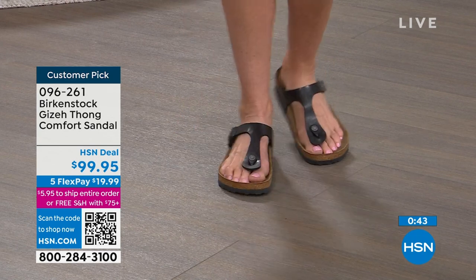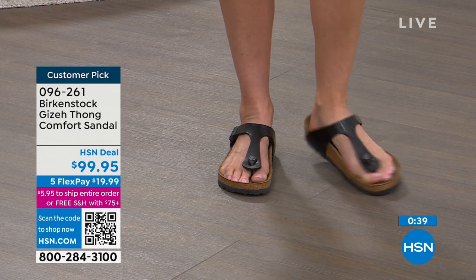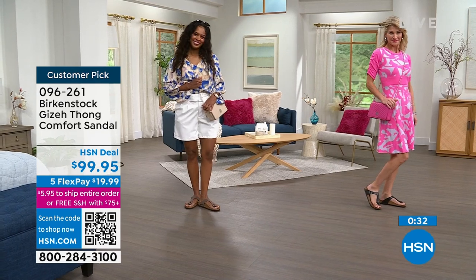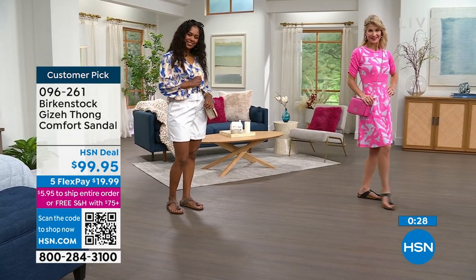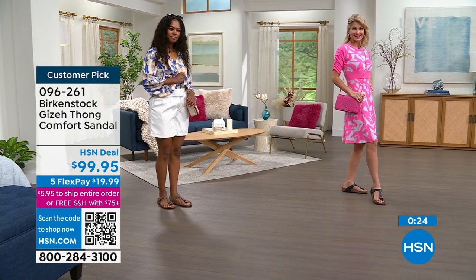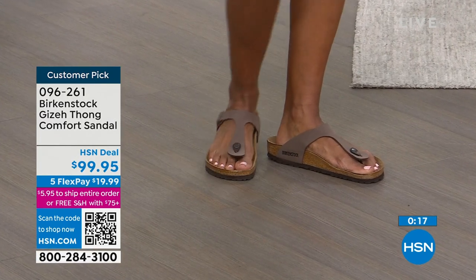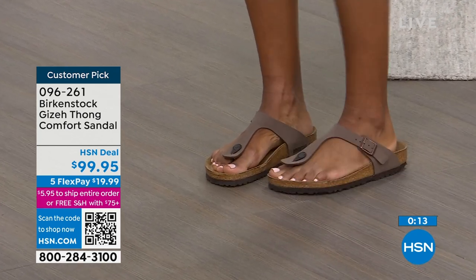Your Birkenstock is going to conform to your foot instead of the other way around, which is usually where your foot has to conform to the shoe. So whichever color you want, we've got them all — they're customer picks on hsn.com. You're looking at licorice; remember if you want black it's more of a matte color. We also have silver, white, onyx, antique lace, and gold — we have a handful of those. Order your regular size, sizes five to eleven and a half. Item number is 0-9-6-2-6-1. There's great tread on the outsole and just an overall great look for your sandal for spring and summer.